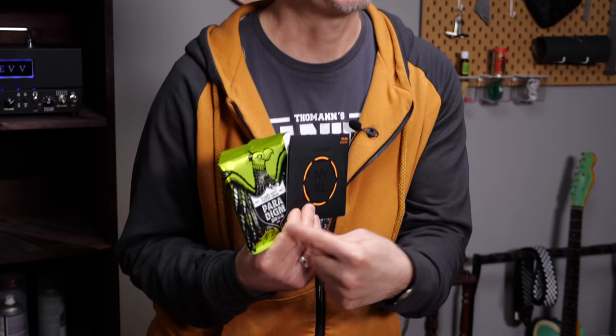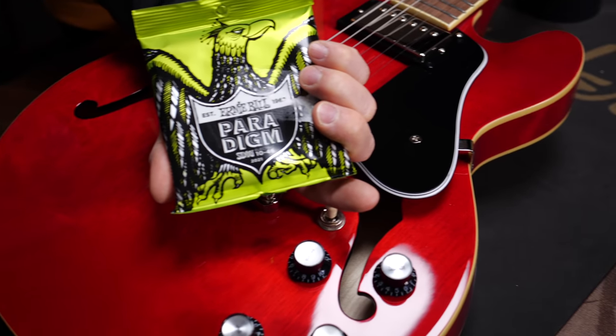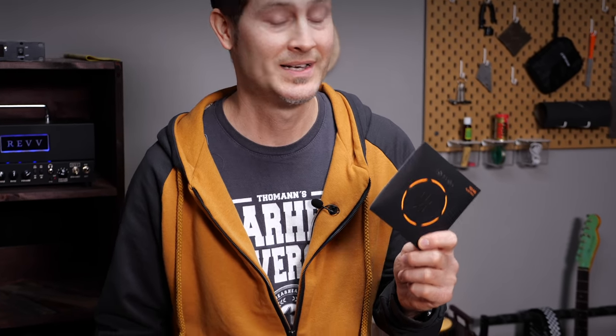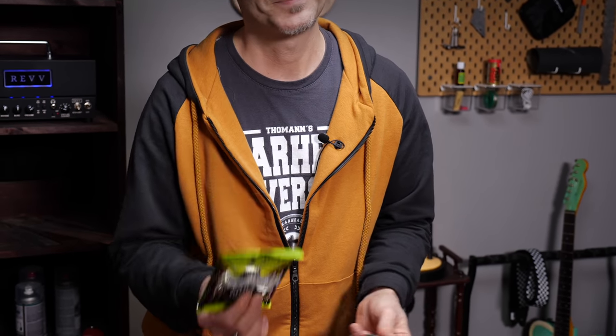Next, hardened strings. The two most beloved ones are the Paradigms from Ernie Ball and the NYXLs from D'Addario. These will last longer than normal strings, but they're not coated — every company has their own method to achieve that extra sturdiness. Expect a little more treble and punch from the NYXLs, and the Paradigms sound pretty much the same as normal Ernie Ball Slinkies. Pros: they last longer than normal strings, and you don't have to worry about breaking strings whilst bending. Cons: they're more expensive than normal strings, and they're not coated, so they will not keep their brand new sound throughout their lifetime.